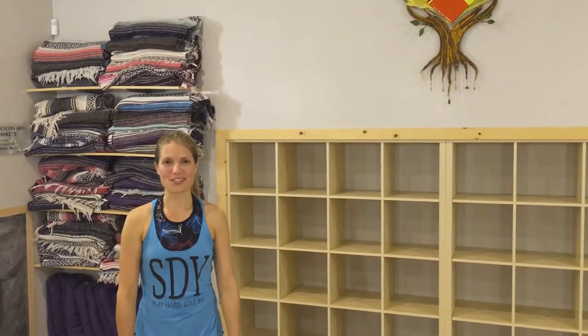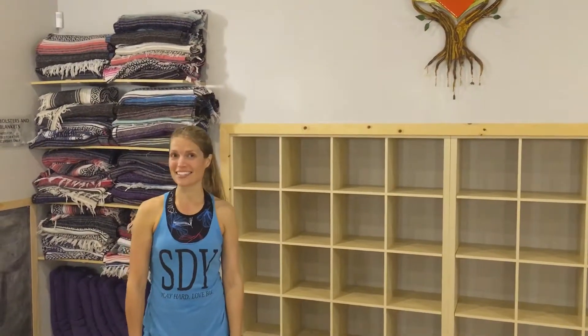Hi, my name is Carissa. I'm a teacher here at Spotted Dog Yoga. I teach the HIIT classes on Thursday evenings.